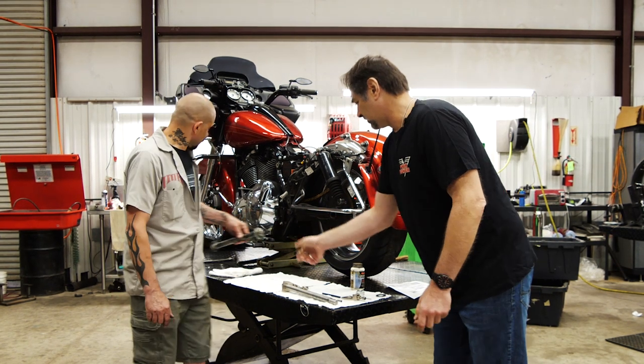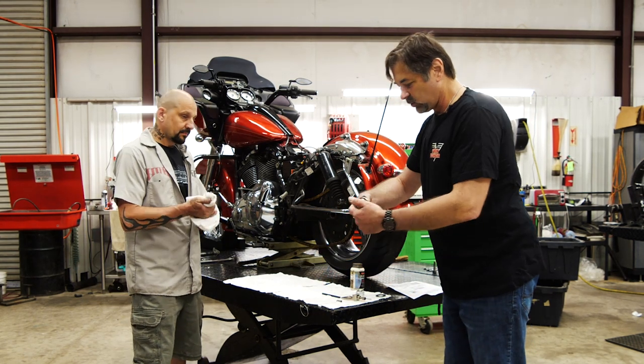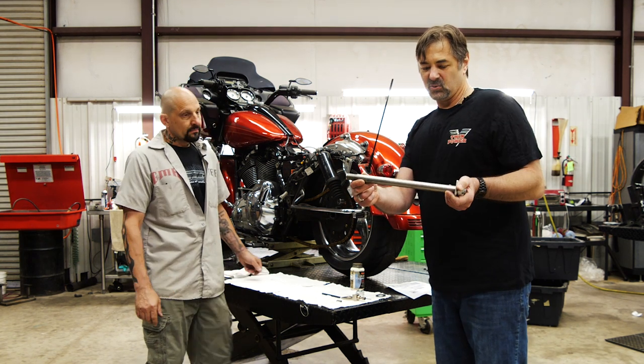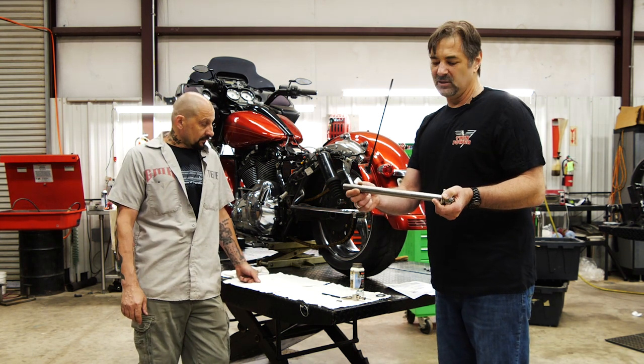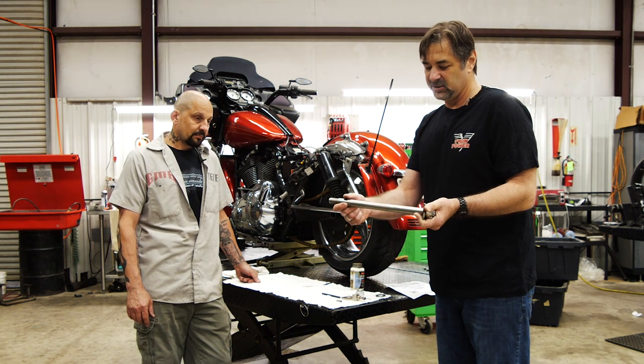Our heavy duty axle kit gives you a lot more adjustment and it's a lot stronger. Let's take a quick look at the kit. The axle is stainless — it's strong, it won't rust, and it won't seize to the bearings. You can see it's actually undercut in the center area.